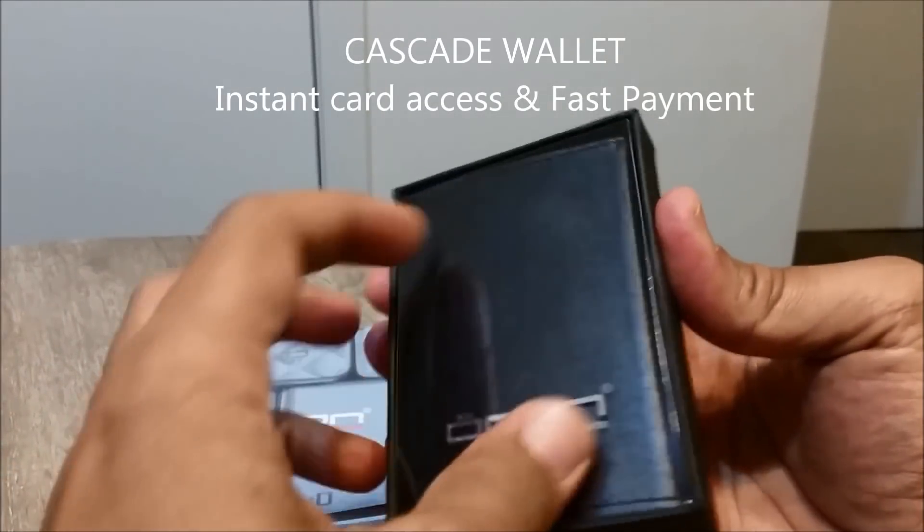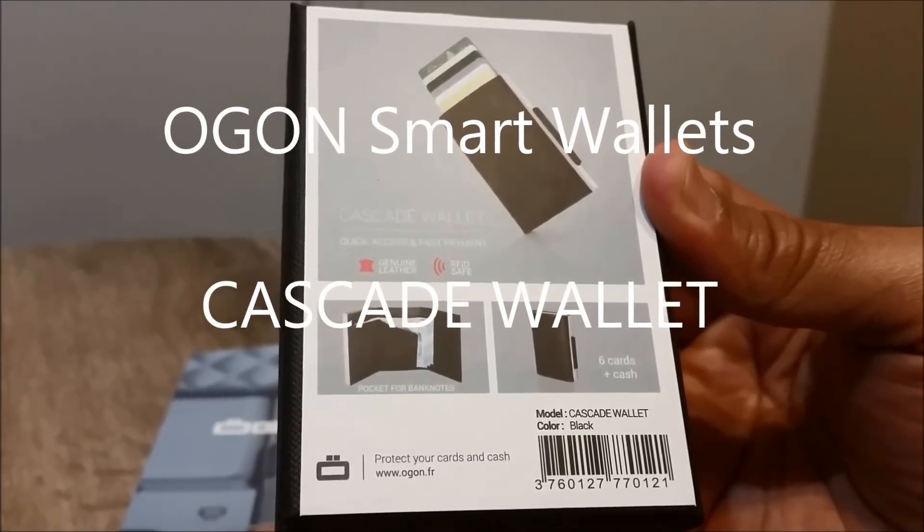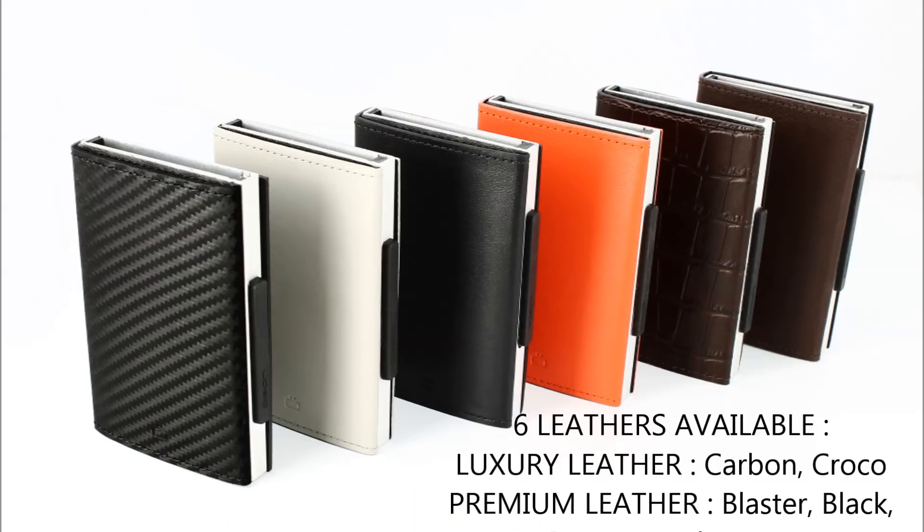Hi everyone, welcome to Geek New Zealand. Today we will unbox and look at a smart wallet from Ogun Designs called the Cascade wallet. So let's get into it.